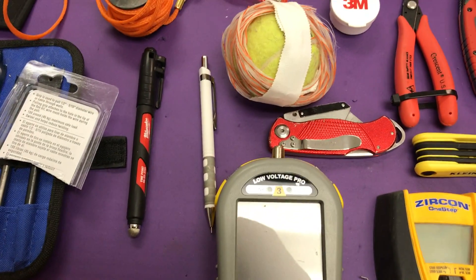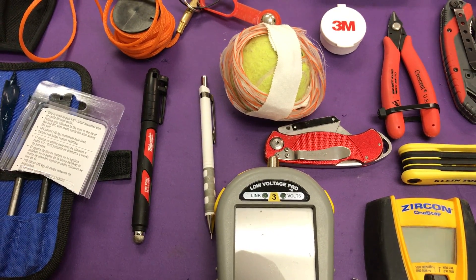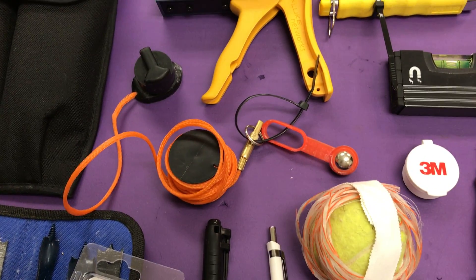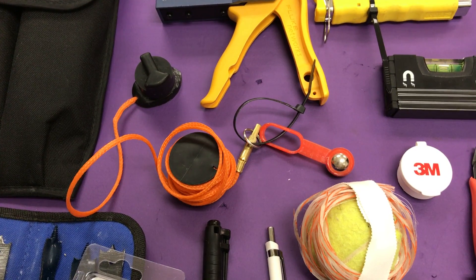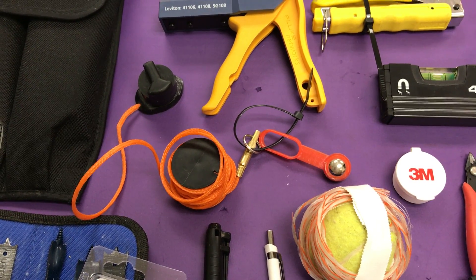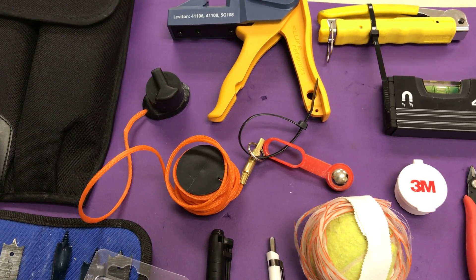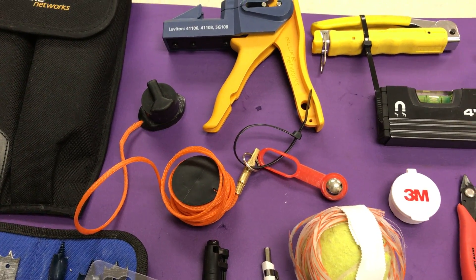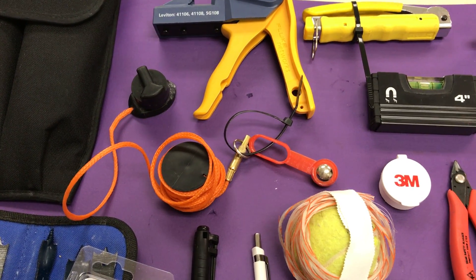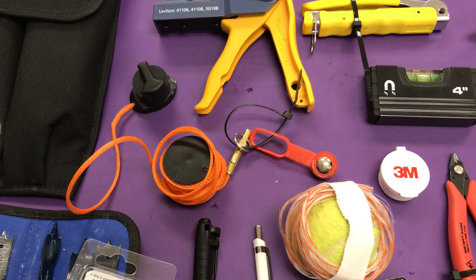Two things that are really important: the marker and my pen — I can't live without them, you definitely need them. Right above that is the orange cable. In the upper left-hand corner of that orange cable is a very high-power magnet. I cut a hole above the ceiling tile, stick the orange cable with the magnet inside, then take the matching magnet on the outside of the wall and drag my line down — that's how I fish a wall when there's no insulation.